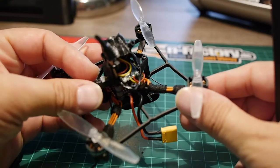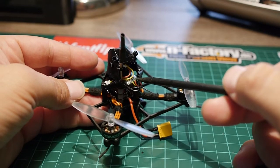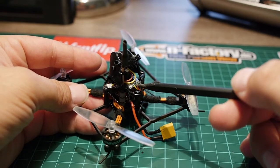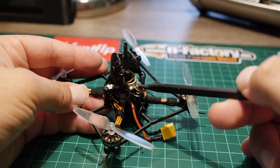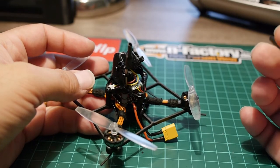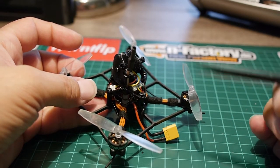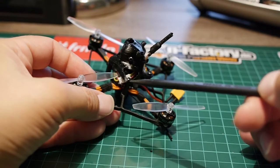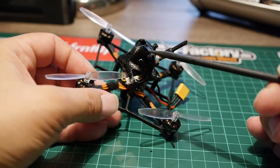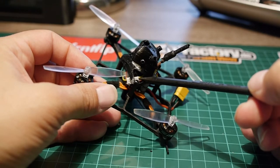This one is a PNP kit, so it doesn't come with a receiver. I soldered an XM Plus that I had laying around. It's quite simple because there's a connector — which I removed — that you can use to plug in a receiver. The connector seems designed for an RXSR or similar, since it has SBUS and PPM connectors. I removed the unnecessary parts and installed my own receiver.